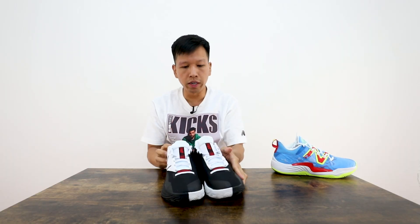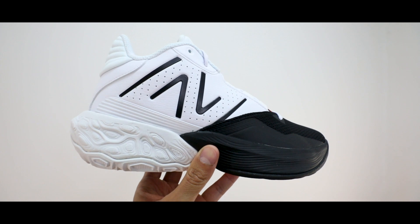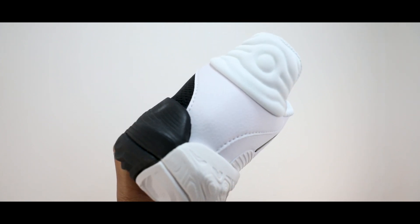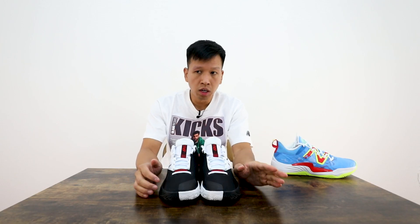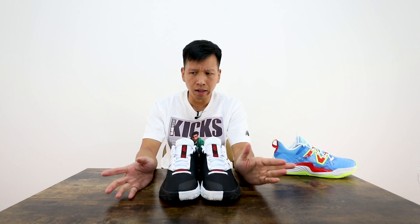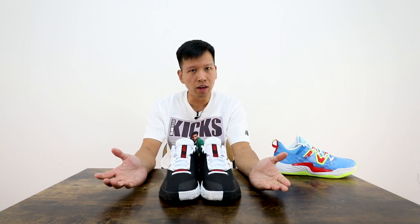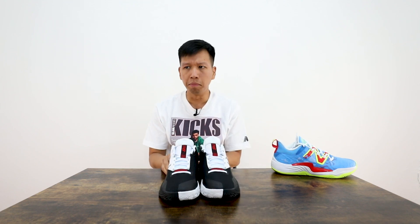Jamal Murray — shout out to the NBA champion — is also on the cover of Slam Kicks. During the campaign shoot, there's a bunch of athletes wearing the New Balance 2-Way V4. I don't know what New Balance has plans for in terms of Jamal Murray. He has proven he's an NBA champion. Kawhi Leonard has his own line, and that's about it — there aren't many signature athletes for New Balance in basketball. Tyrese Maxey is probably going to be another athlete wearing these.